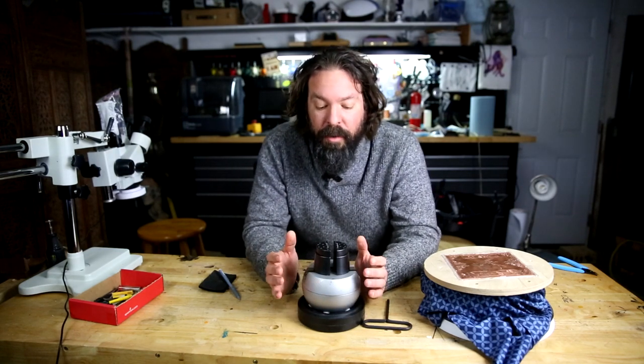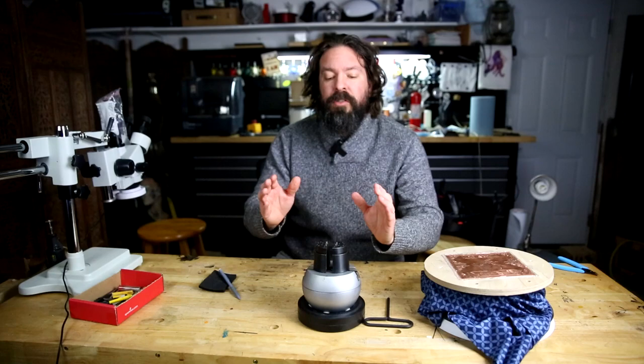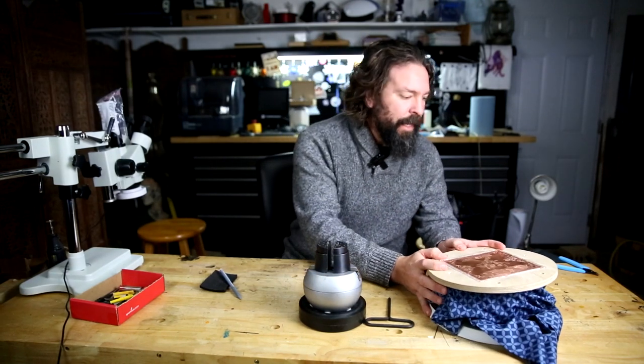But back to this. So you're a beginner, you have a small budget, you want to learn how this stuff works. I've received so many questions. Let's start with the more expensive option and then we'll move to the cheaper DIY option.